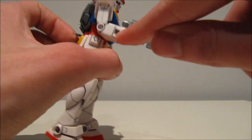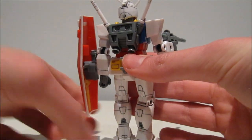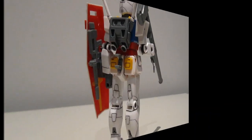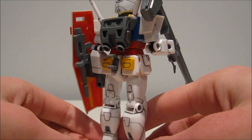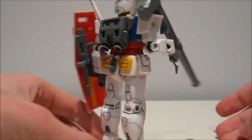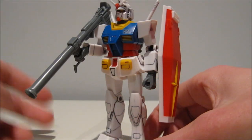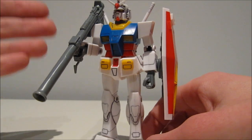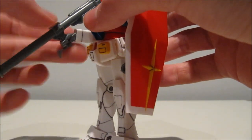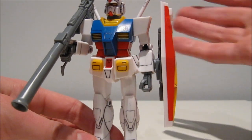Even better, there's a peg right there on the shield, and the beam rifle fits right in. Not only can we store the beam rifle there, but it also makes the empty inside of the shield look a little less empty. At the same time, we now have the Hyper Bazooka equipped, which fits into the hand much better than the beam rifle. It really feels like the trigger finger hand was made for the Hyper Bazooka, including that slight angle.